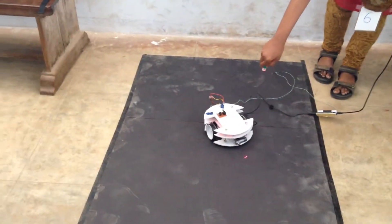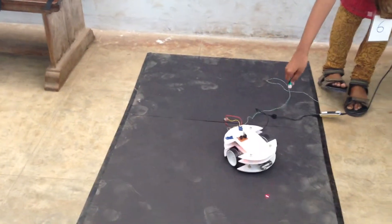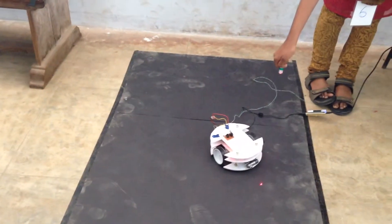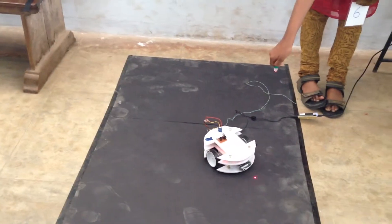It's time to coordinate x-y coordinates, we have coding. We can do a robot, we can do a forward motion, we can do a code.